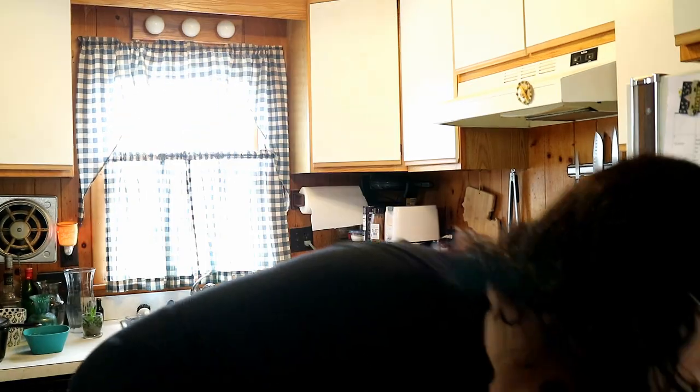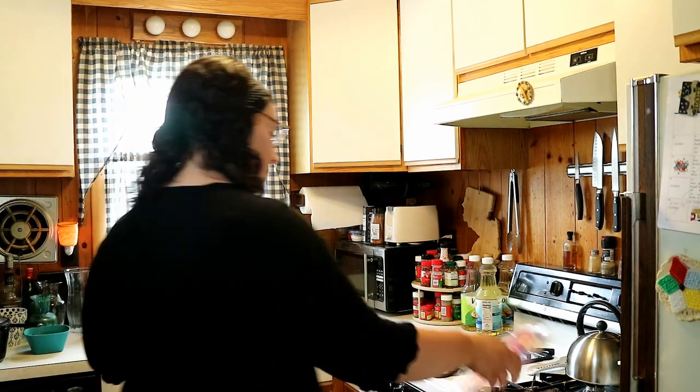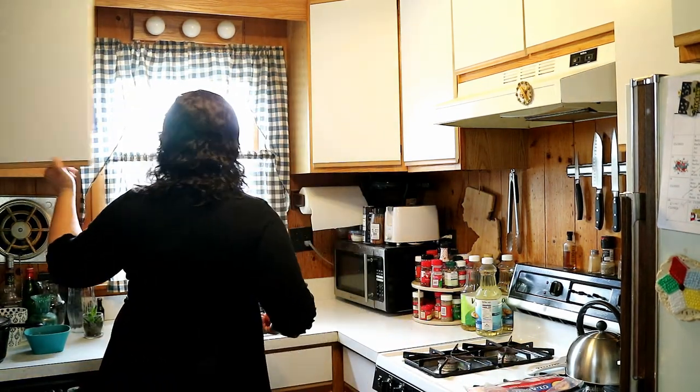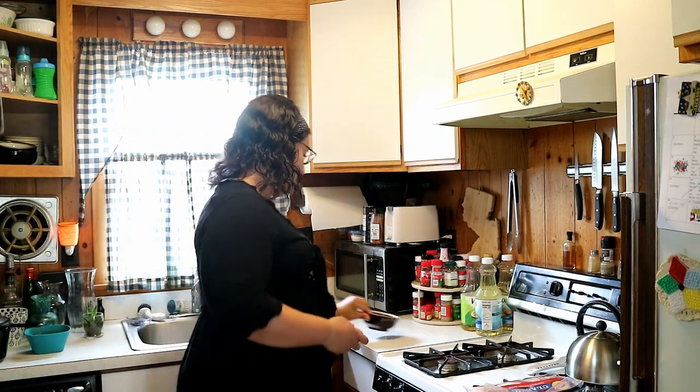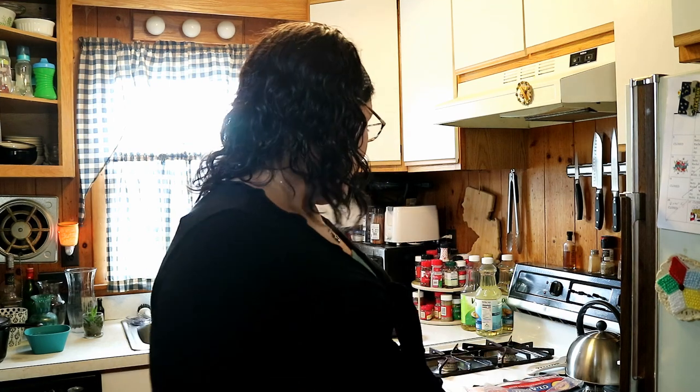Today I am going to be making bacon and eggs — pretty simple — but we're going to do it in such a way that there's not a bunch of crap in there that's going to throw me out of ketosis. It's a nice meal that when you're on the keto diet you can eat. Yes, you can eat bacon. That's one of the best parts. So let's just get into it.